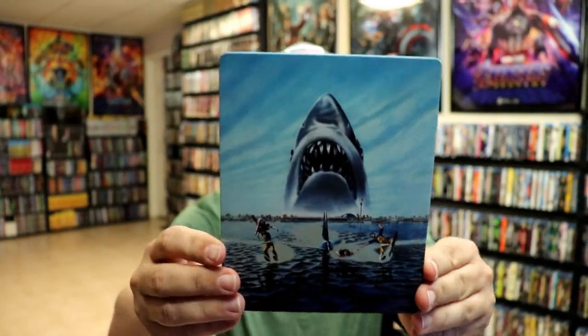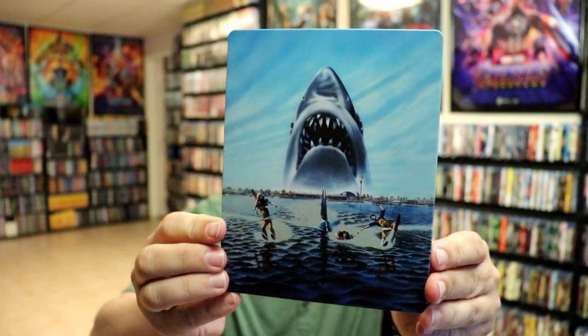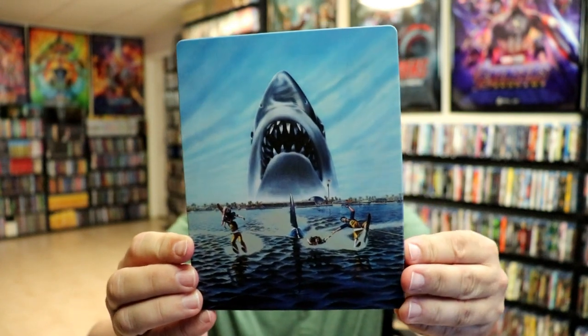I'm going to go ahead and remove this from the wrapper, and we can take a closer look at this steelbook. We've got the wrapper off and the J-card removed. Here's the front of the steelbook — really nice looking image there. I really do like that one.